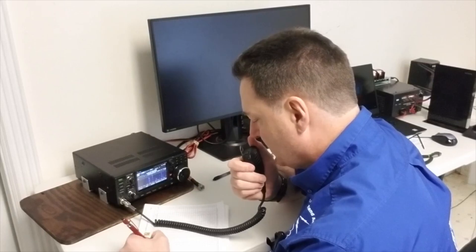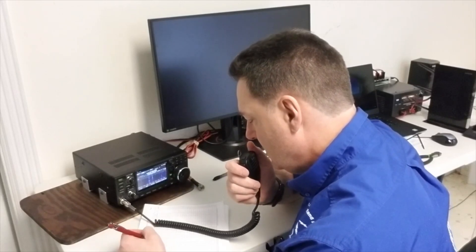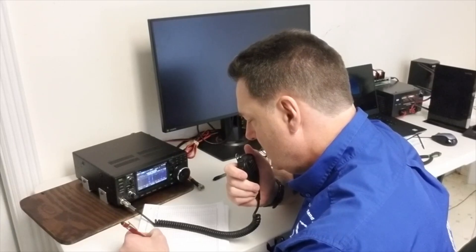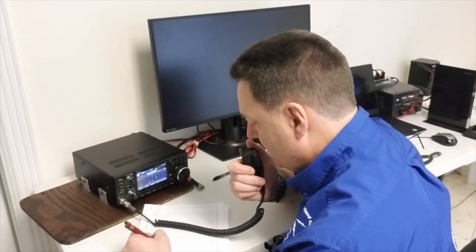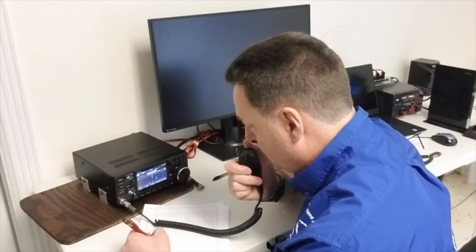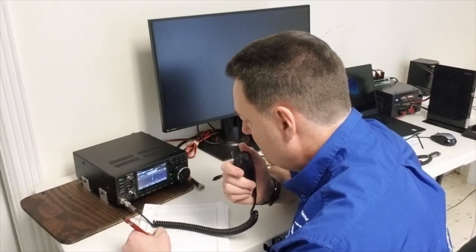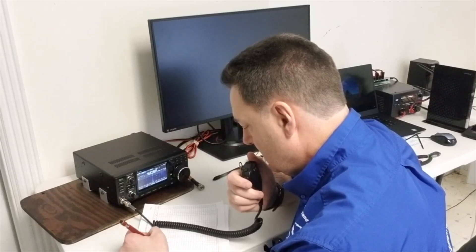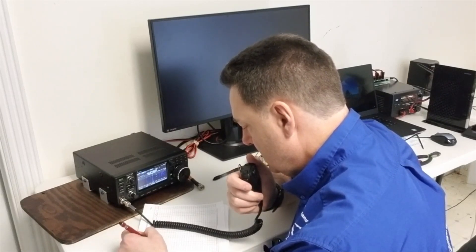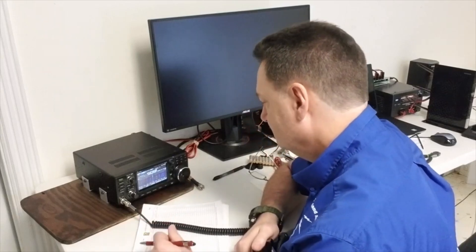Kilo Yankee 4 Bravo Delta Papa. QSL Tony — great to make a contact from Spain. I have been to Barcelona before, beautiful town, great food. QSL — this is Echo Alpha 3 Kilo Echo. Very fine copy, thank you very much my friend for this contact. All the best for you and for your family, good luck and good DX. Kilo Yankee 4 Bravo Delta Papa, this is Echo Alpha 3 Kilo Echo — 73. 73 Echo Alpha 3 Kilo Echo, have a great DX, all the best, bye bye.